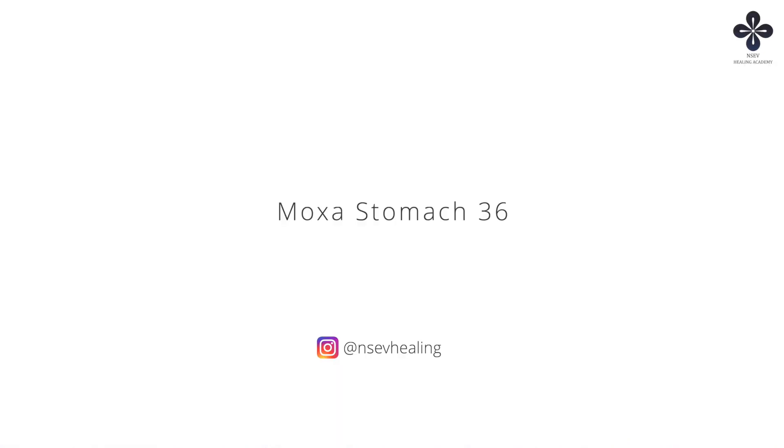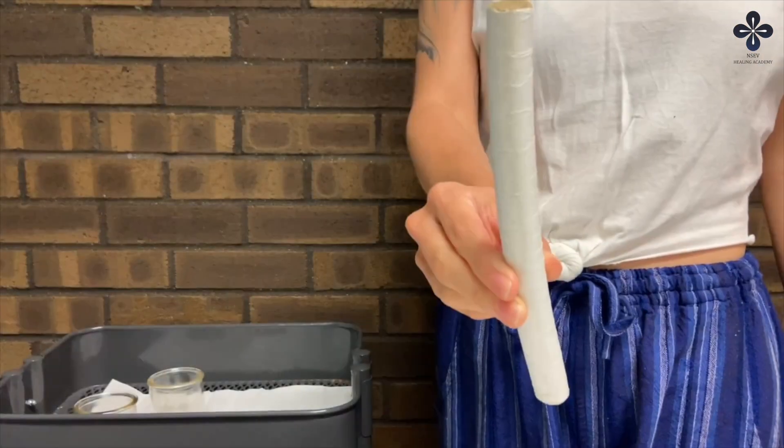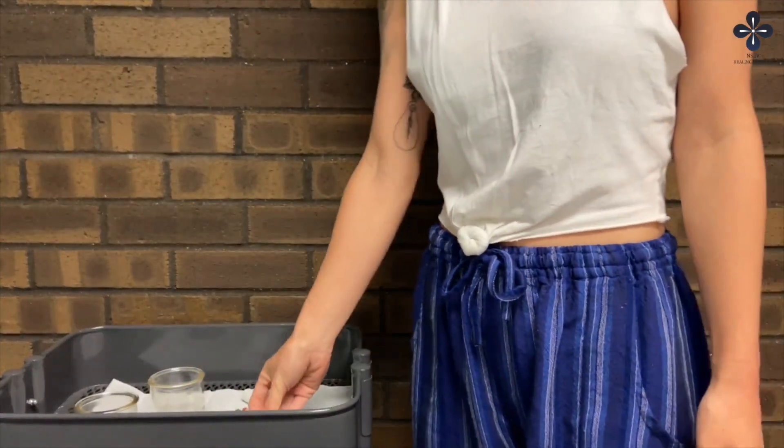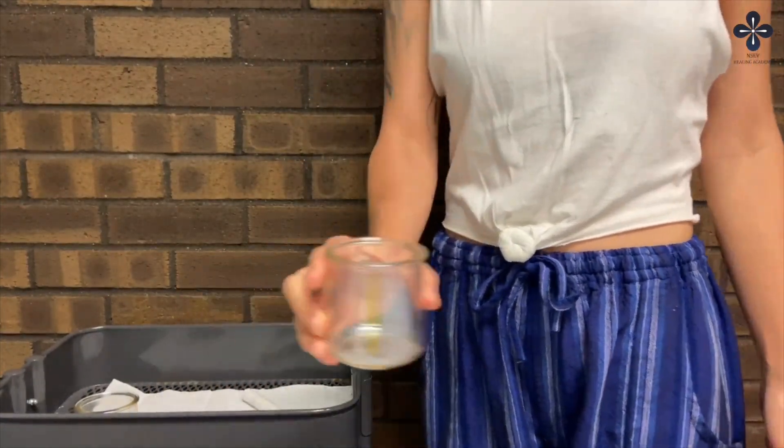This video demonstrates how to moxa Stomach 36 using pole moxa. Refer to the how-to-use pole moxa video and handout if this is your first time. For this exercise, set up your treatment area in a well-ventilated area, have the handout nearby as a reference, and wear loose-fitting clothing.